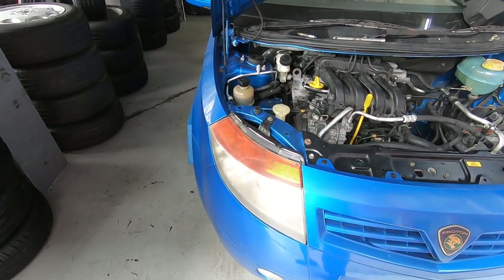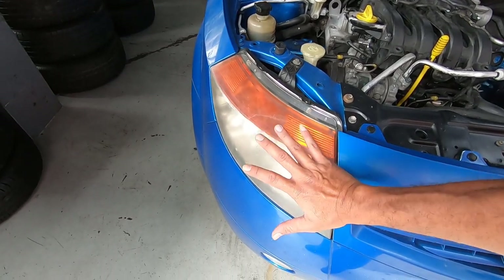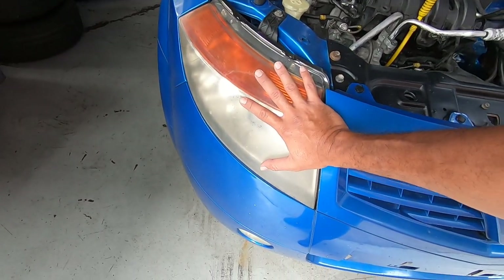Ken calls me up and says, 'Hey, come over, come over. See what I've done to your headlight.' So this is what it looks like right now. This is the before.